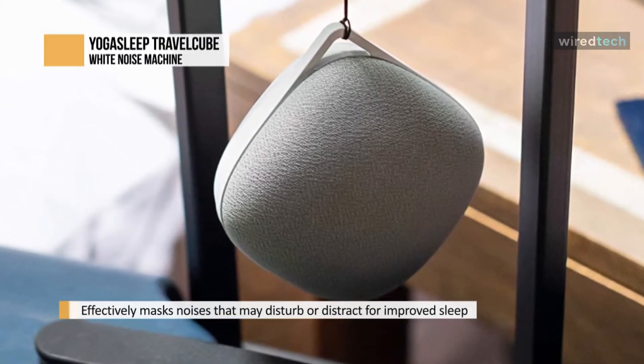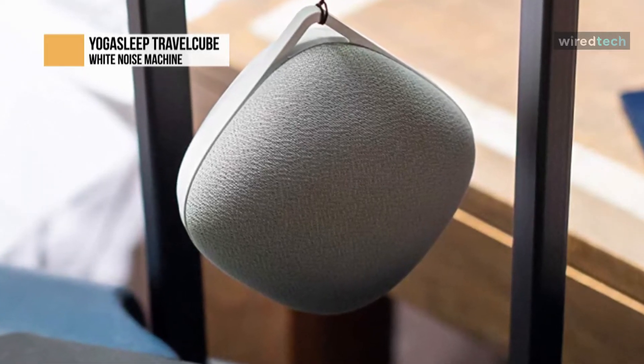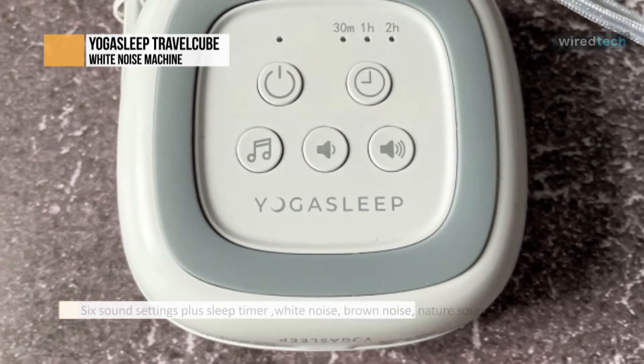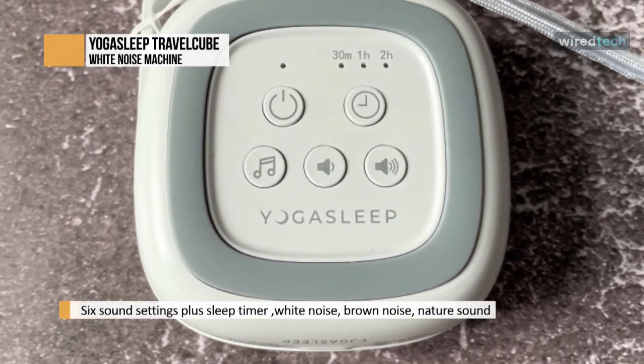Thanks to its large, clear buttons, the Travel Cube is also particularly easy to operate. It could be a good choice if you're looking for a white noise machine for an older person, or someone with limited dexterity in their hands.